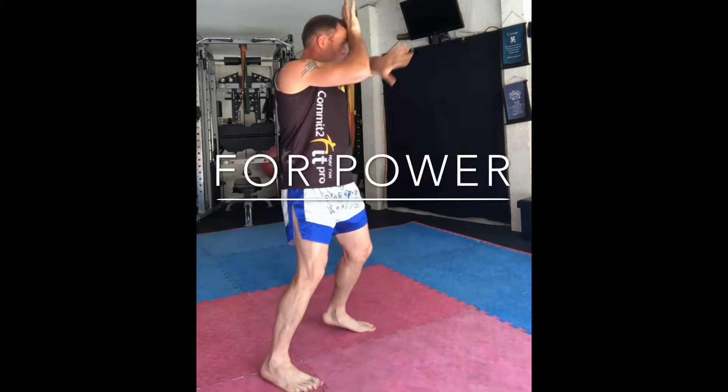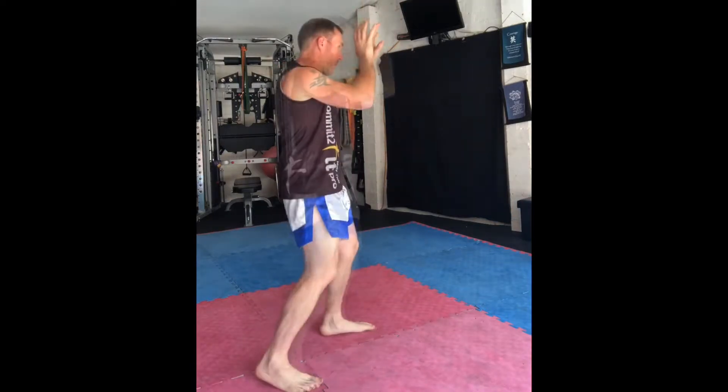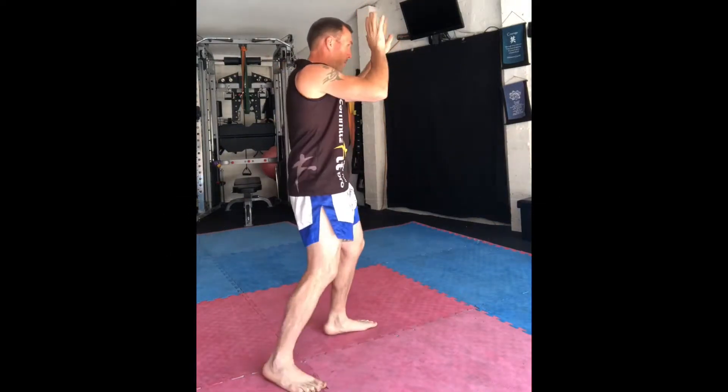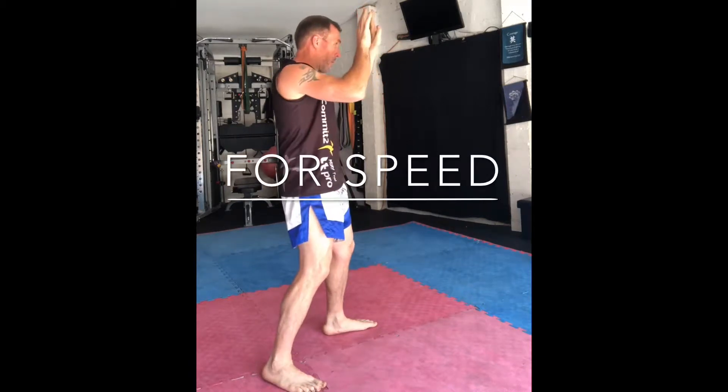If I want to throw heaps of power into my front round elbow, I'll pivot the front foot. If I'm looking for more speed, I won't pivot the front foot at all.